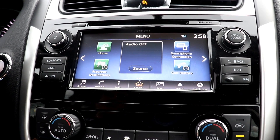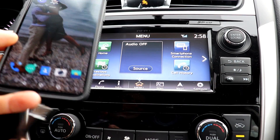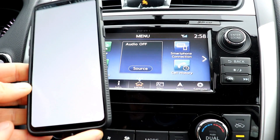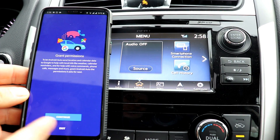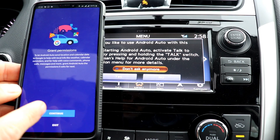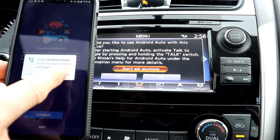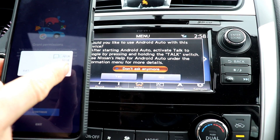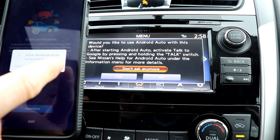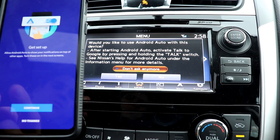Right now I'm in a 2018 Nissan Altima and the first thing I need to do is plug my phone into the USB. I plug in there and instantly Android Auto pops up. It asked me to grant permission to use Android Auto — it granted permission to manage my calls, answer my call logs, access my location, my text messages, my calendar, and my recorded audio. So I'm just going to hit allow through all those prompts.